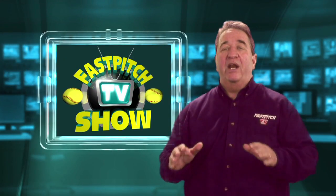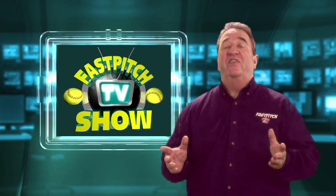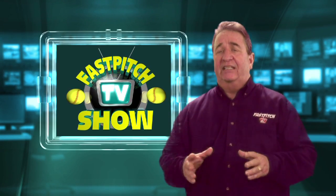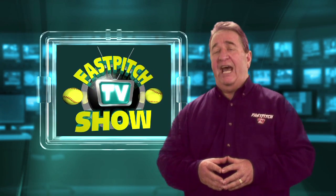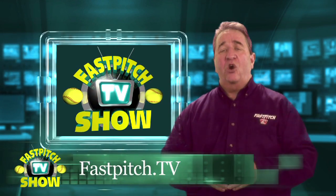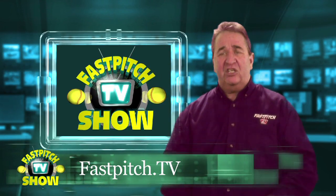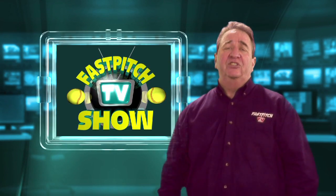I hope you enjoyed today's show and I want to thank Megan for taking the time for us and for you. Please share this video with your pitchers and friends who are pitchers. If you have an iPhone, iPad, or Android phone, get the Fast Pitch TV Show app — just go to your app store and search softball. Don't forget to check out our website at fastpitch.tv, become a fan on Facebook at facebook.com/fastpitch.tv, and follow us on Twitter at twitter.com/fastpitch.tv.